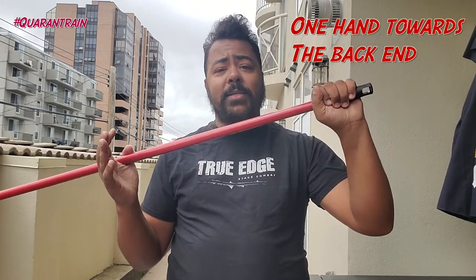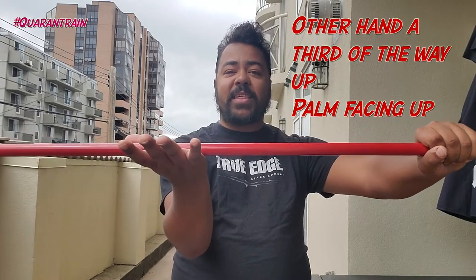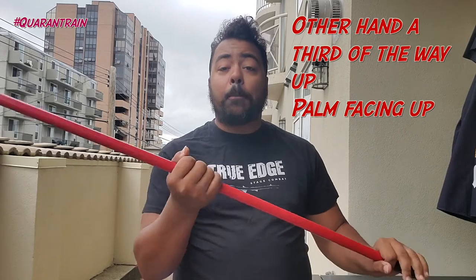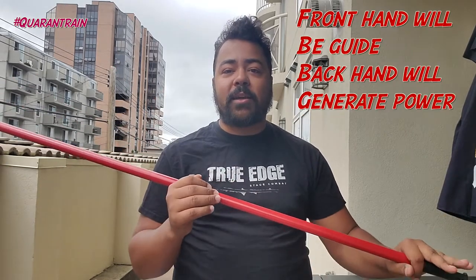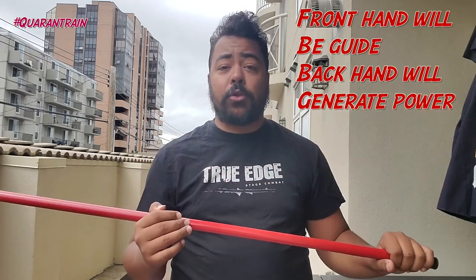When holding our quarterstaff in long form, we want to have one hand near the back end and the other hand about a third of the way up, with our palm facing the ceiling, giving us our pivot point. Our front hand is going to be our guide, and our back end is going to be where all of our power is generated.